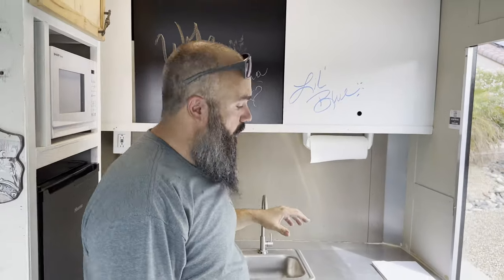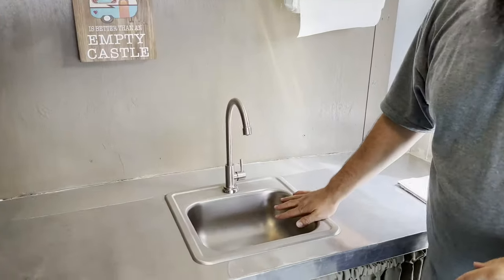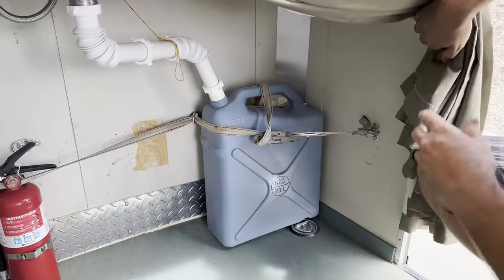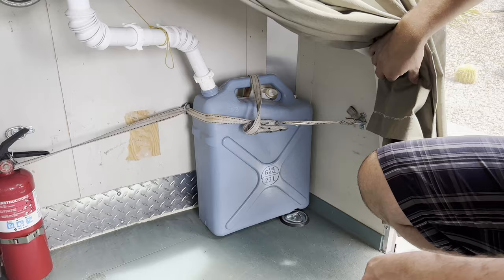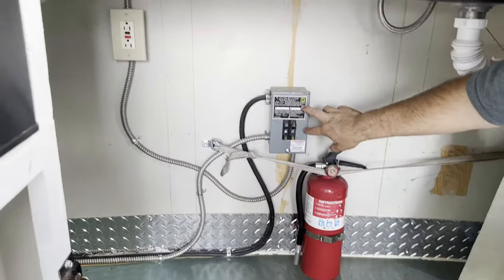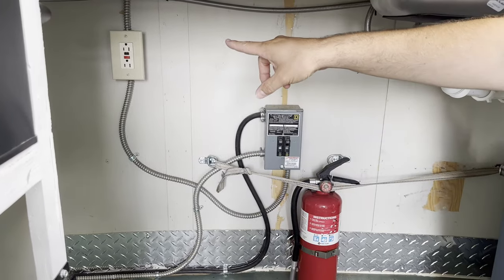As far as the water system, water plumbs in from outside to the sink, and underneath we're fully off grid — just dumping into a six gallon bucket. As far as electrical, power plumbs directly into a breaker box and then out into the trailer through GFCI.